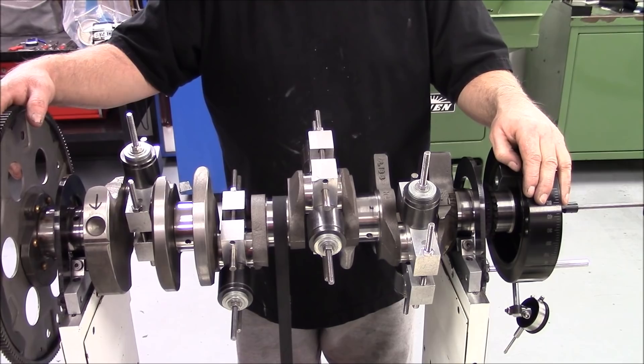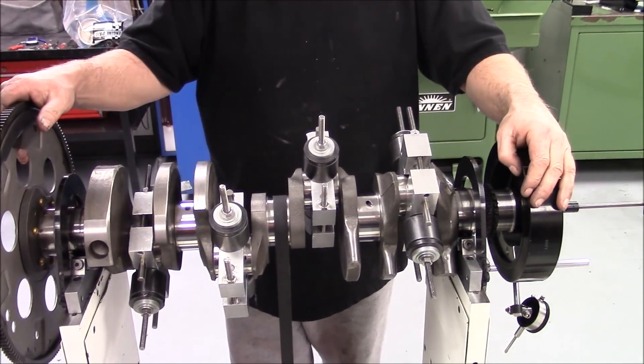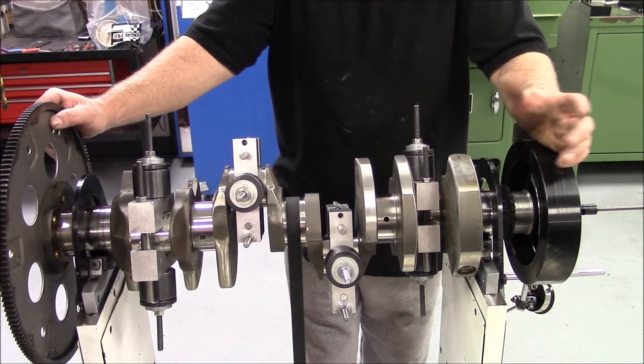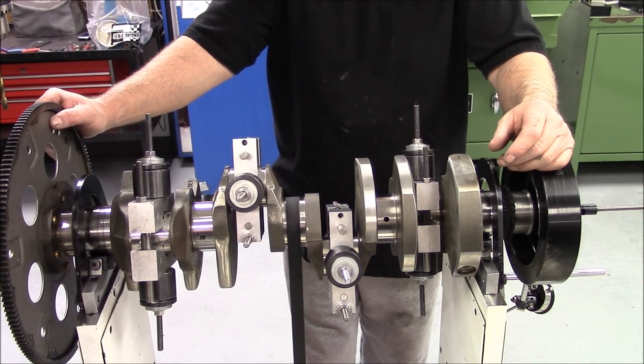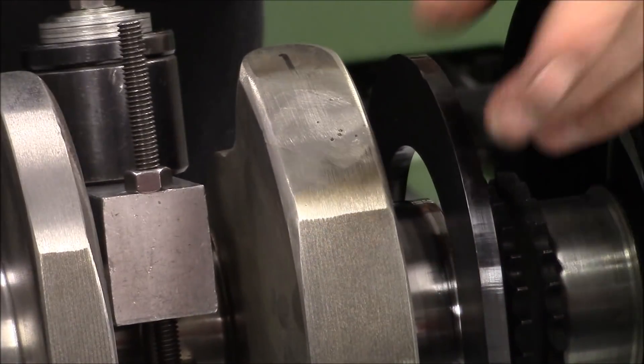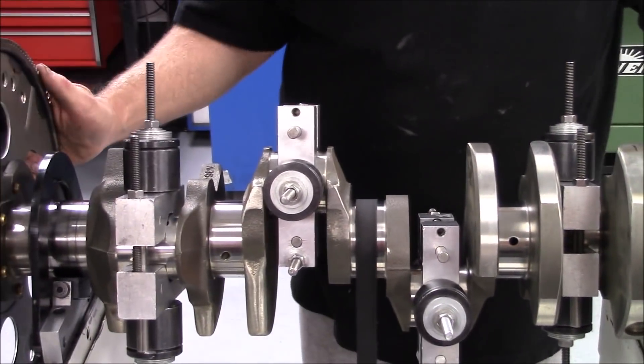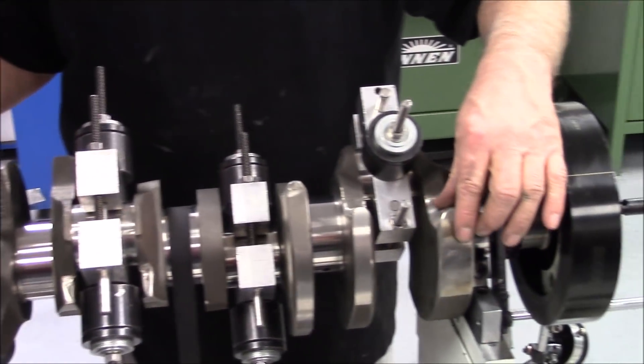We'll go back in the shop and weld it up and grind it down and we'll re-spin it. So we've got our crank welded up front and back. We've got the bob weights reset up on it — you have to reset everything up after you do that. Here's the front counterweight we welded up. No hole here now.